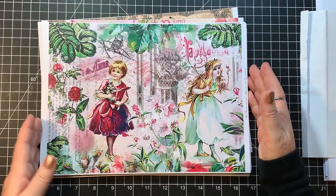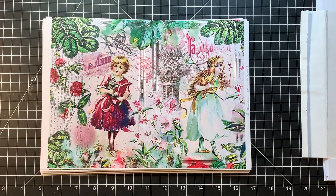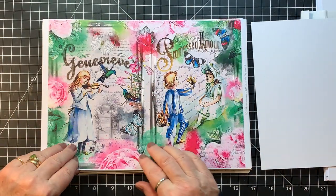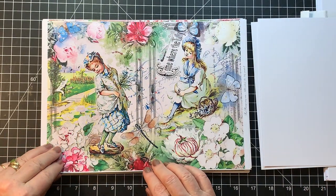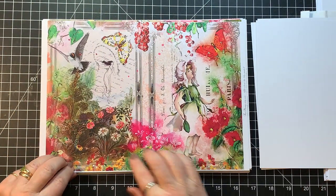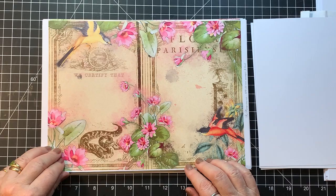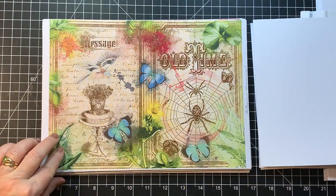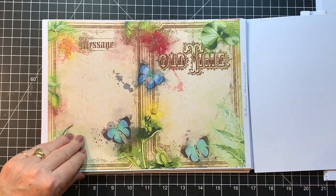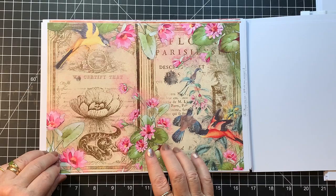Now we get into the journal pages — aren't they something! This is Where the Lily Pond — gosh, I love that kit. Love, love, love it. Isn't it beautiful? Oh, the colors are just gorgeous. This one is Old Time Messages — beautiful. Old Time Messages still.